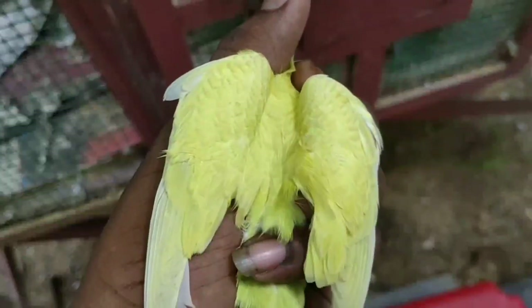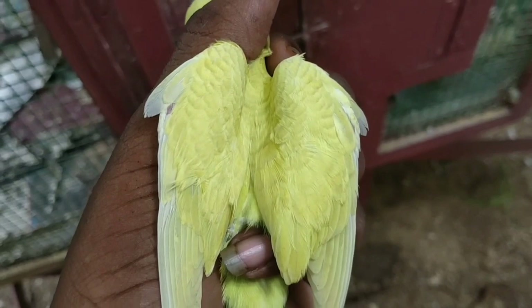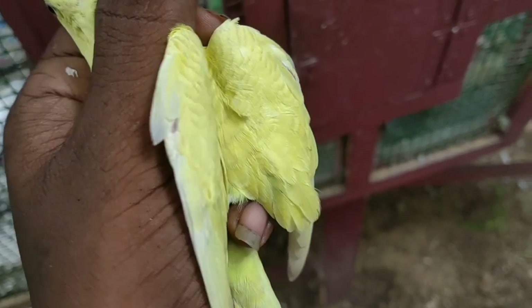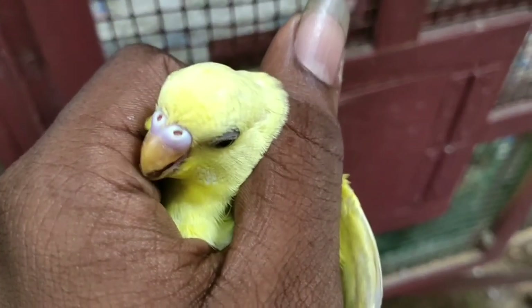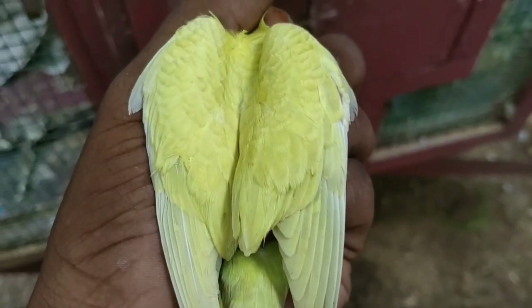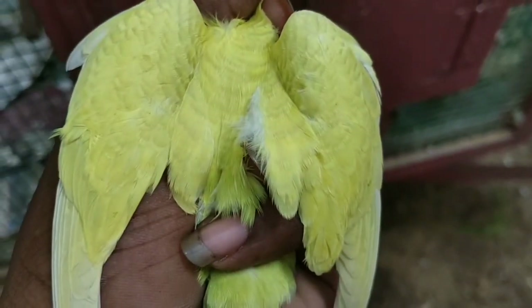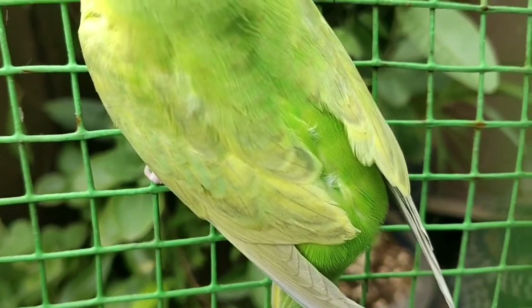Now we will see a butterfly. This is a big hole. This is a hole in the ring. This is a clear ring. This is a gray ring. This is a diluted ring. This is a blue ring. This is a yellow color. This is a green color. This is a dial. This is a design.